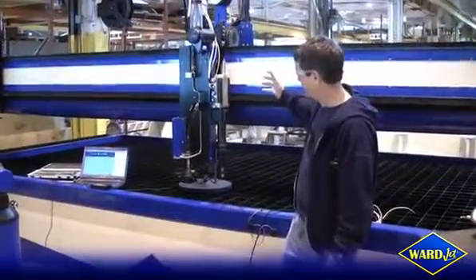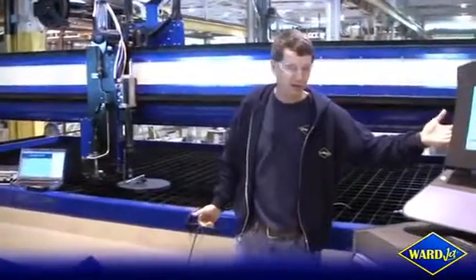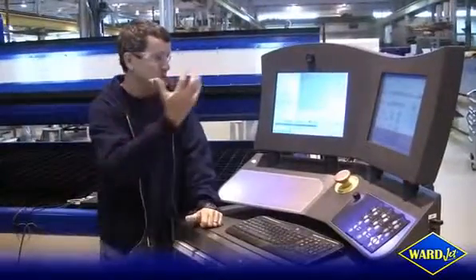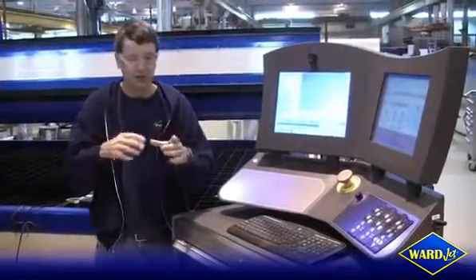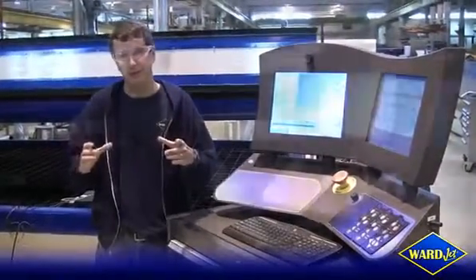Once we get this information from the ball bar, we're able to take that data and put it back into our controller and compensate for more of that in our software, which gives us one of the most accurate drive systems out there today. What's even more amazing is we've been able to write our own program — because we write our own software — and we can take that data, put it into a program, and it will immediately tell us we are out of round or out of square, what and where those parameters are, and how to make adjustments.